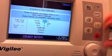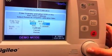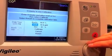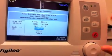Enter their hemoglobin — 10.3 — and a hematocrit of 31. Then you'll select calibrate.